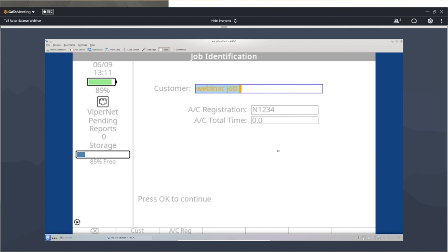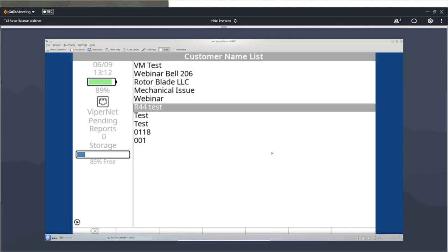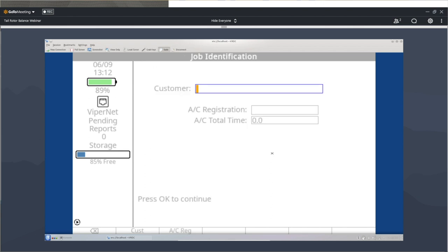We covered this when we talked about setups. Customer ID — I want to name this 'webinar job one.' If you don't name them, when you go back to look at your jobs to review them or do anything in the management function, they'll just show up as unnamed, and it gets tedious trying to find the one you want. Down at the bottom where it says customer and aircraft reg — once you've put a customer's name or reg number in there, it remembers it so you can press the appropriate function key and it'll pre-populate the rest.